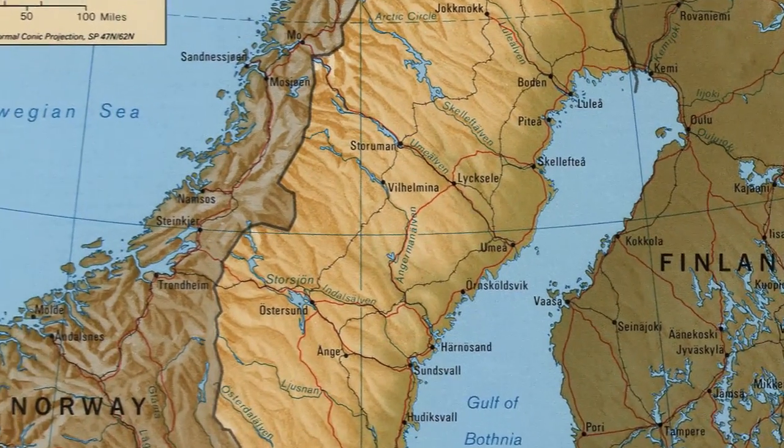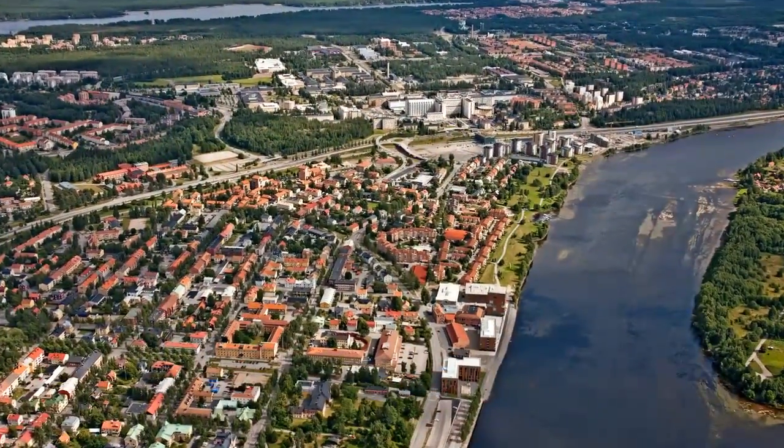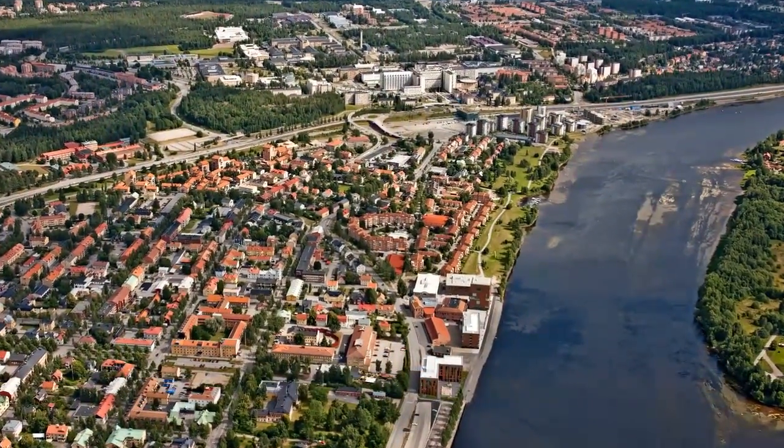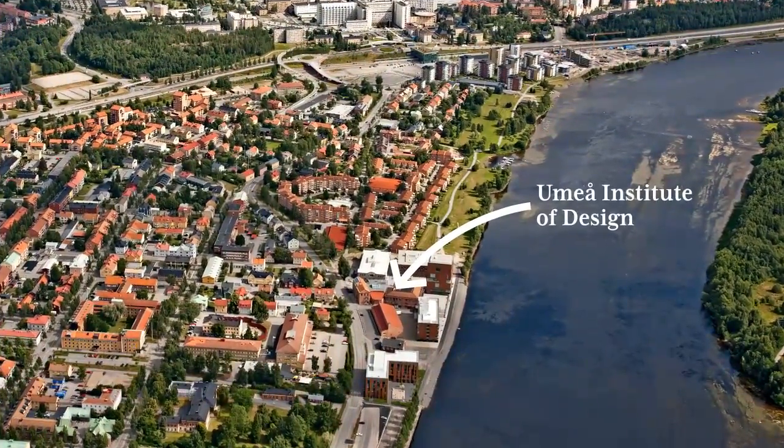Umeå is a town of about 100,000 in northern Sweden, well known for its university as well as the beautiful surrounding nature. Our travel is taking us here, to Umeå Institute of Design, beautifully located by the river flowing through the city.